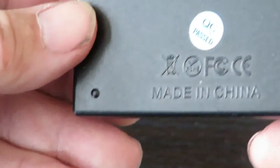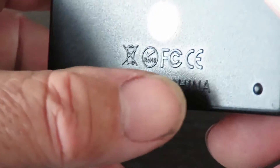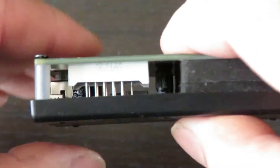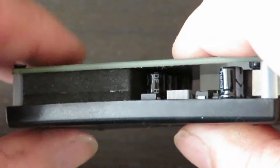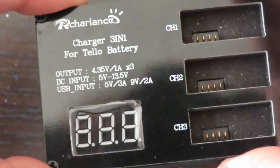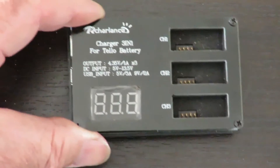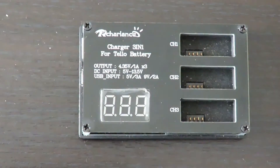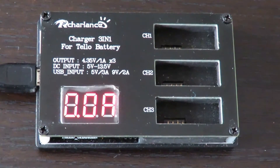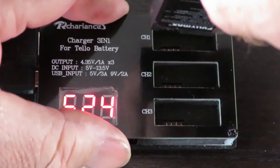Not a lot to see on the back — just 'made in China' and a few little symbols telling you different things. It's passed certifications. Rolling around onto each of the corners, that's the whole device. Not a lot to look at, but it works an absolute treat. I'll pop a couple of batteries in and we'll see what they look like when they're charging.